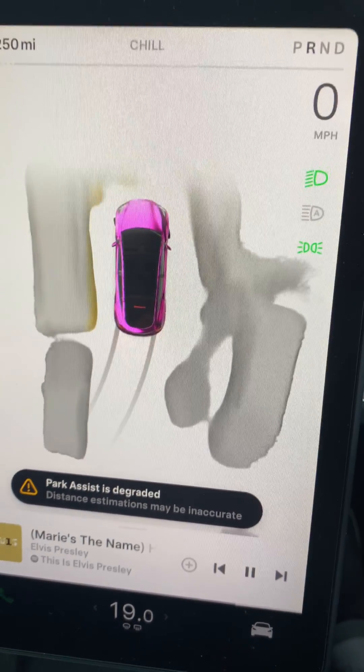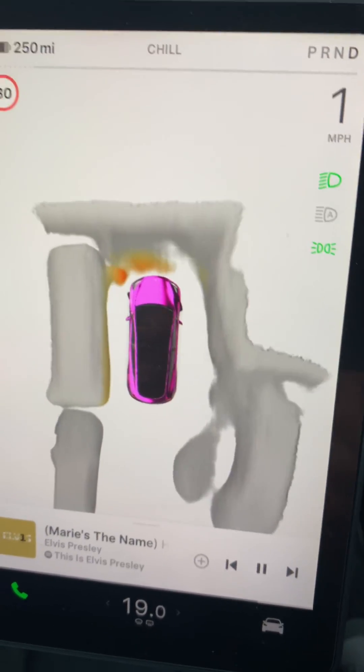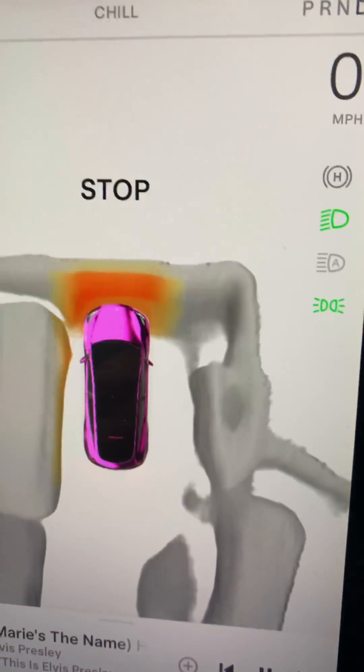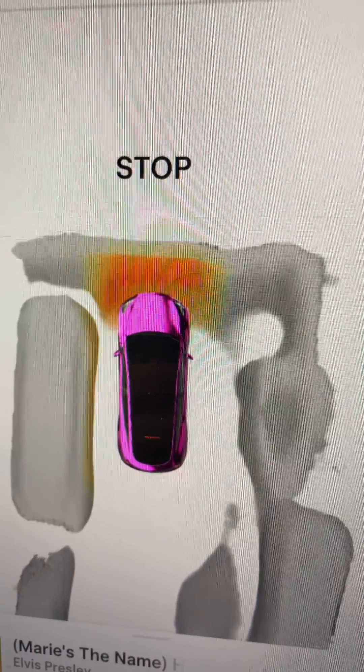I'm passing reverse and forward. As you can see it's getting red and better - orange to red - getting it near my garage door, probably about a foot away, and stop. So that'd be about right.